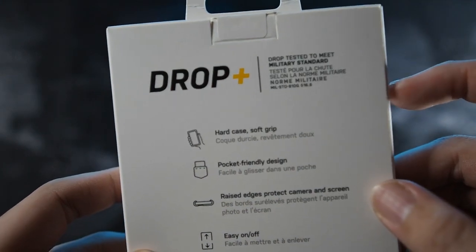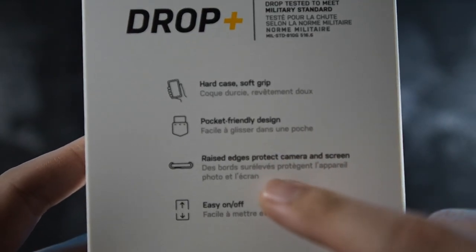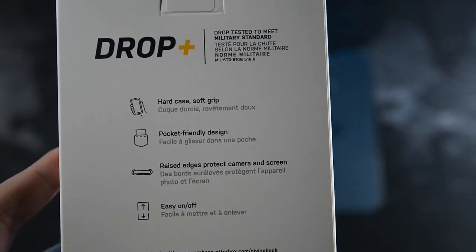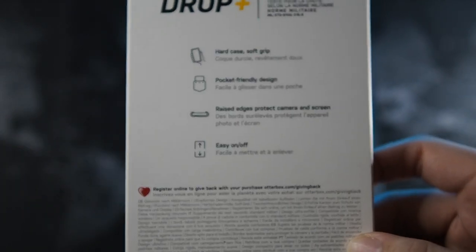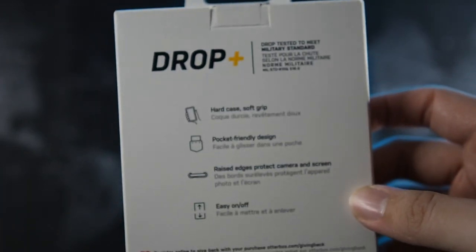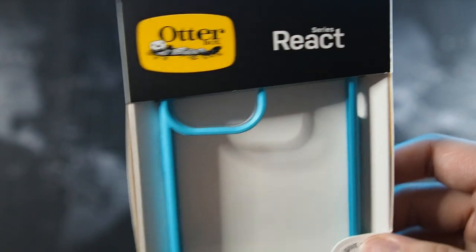On the back you can see 'Drop Plus — drop tested to meet military standards,' hard case, soft grip, pocket friendly design, raised edges to protect camera and screen, and easy on and off. I should mention that the version for the 12 Pro Max is slightly different from the 12 Pro and 12 Mini — because the Pro Max has a bigger camera bump, you actually get a bigger lip around the camera cutout. I don't have the 12 Pro or 12 Mini version to show you, but just take my word for it.